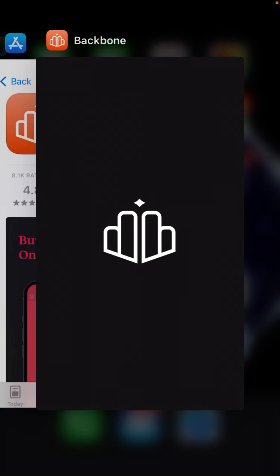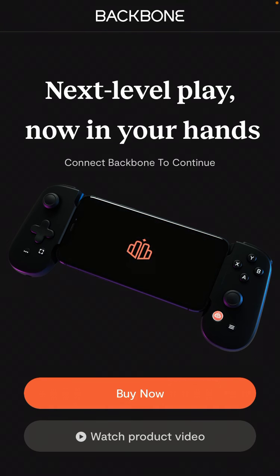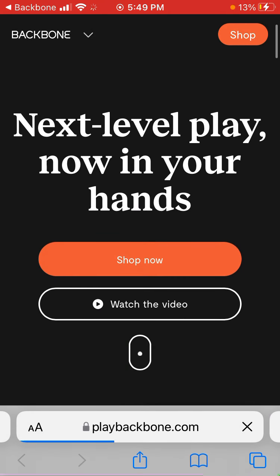So let's just try to open it up. Oops, something happened. Here's the app — so now you can buy Backbone, and you're just redirected to play.backbone.com. So you're redirected to the website: 'Next level play, now in your hands.' Shop now, watch the video — it turns your iPhone into a gaming console. Really nice reviews.